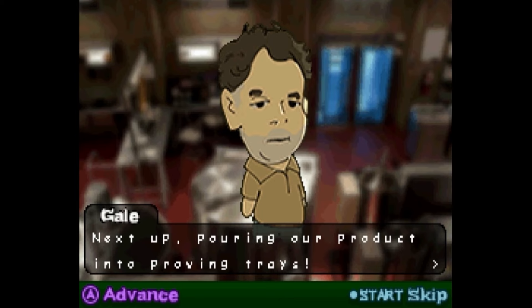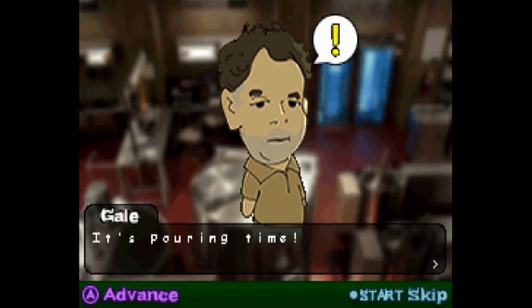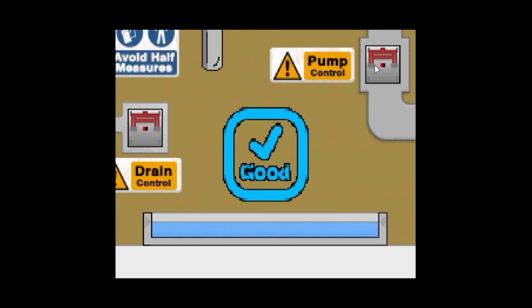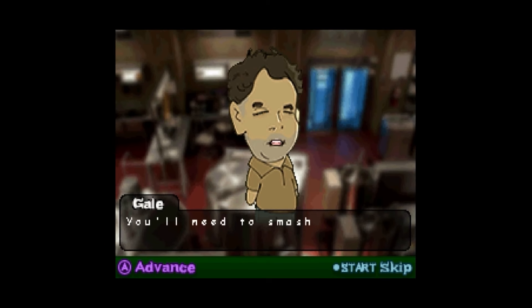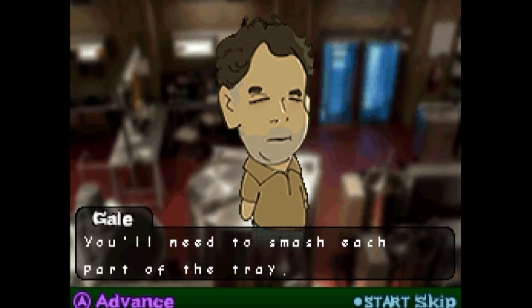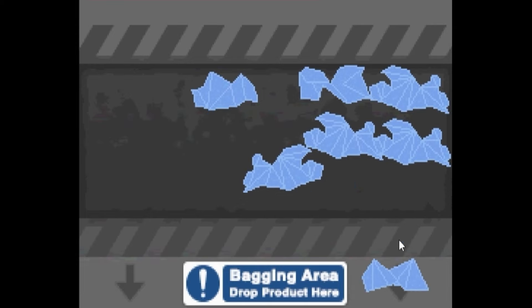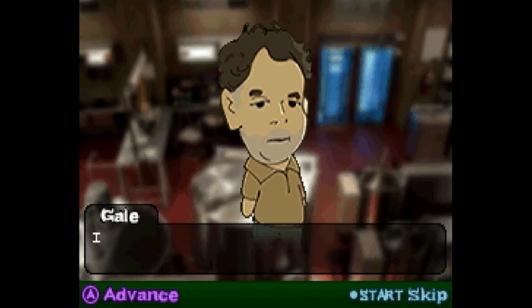Next up, pouring our product into proving trays. Number five, it's pouring time. We did it. I don't even know what I did. It's finally time for my favorite step - cracking the meth into crystals. I just had a moment of self-realization. I was like, oh yeah, that's what we're doing. I was like, this is a great game. I'm cracking it. Bad. But I did it - he says I did excellent. To finish your quota in time, you'll need to be both quick and accurate at each task.